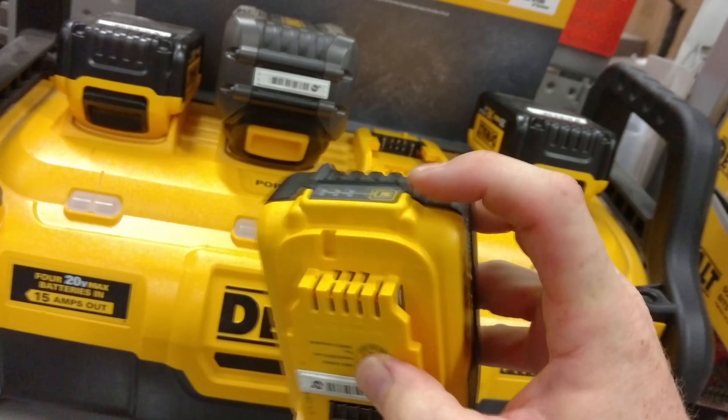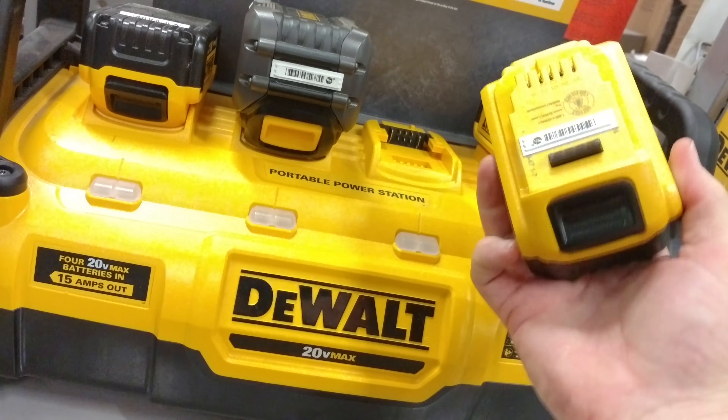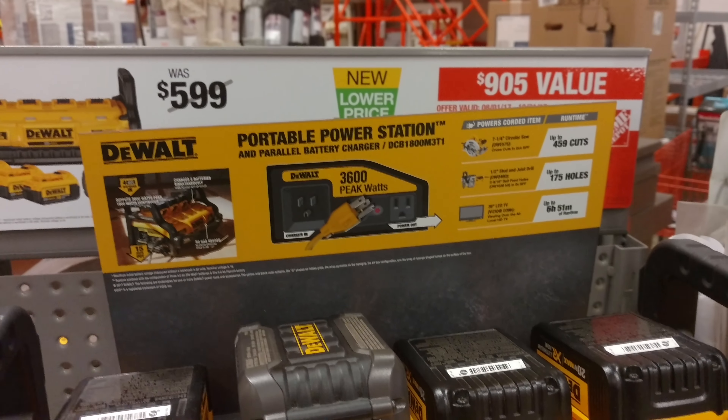Hey, what's up guys? So I was at Home Depot yesterday, and look at what I found by DeWalt. I'll give you a hint - it's a device where you put four of their batteries in, and it's like a generator.